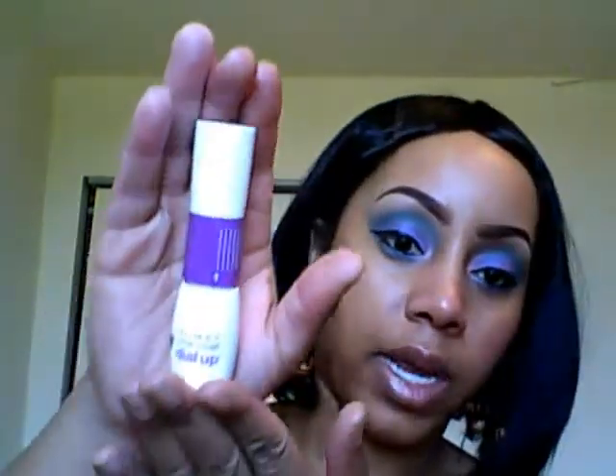Next I'm going to use my Almay Dial-Up mascara — this is the one I mentioned in a previous video. You don't really need false lashes with this, but you can still wear them if you choose to. I go across my top lashes, then my bottom lashes, and then top lashes one more time. You can find this at Dollar Tree if you're lucky enough, but when I was at Sephora this past week they still had it — that's the only regular retailer I've seen still carrying it.